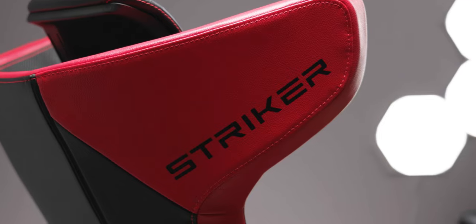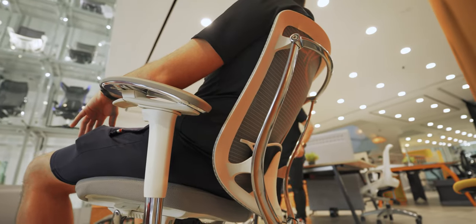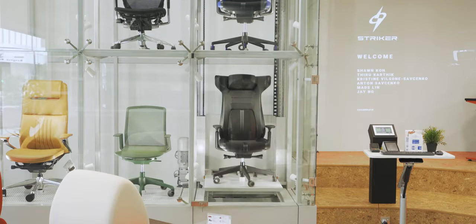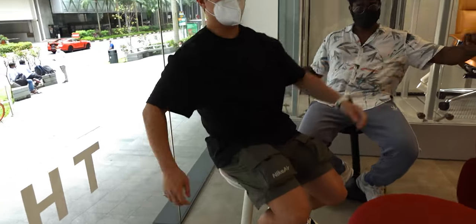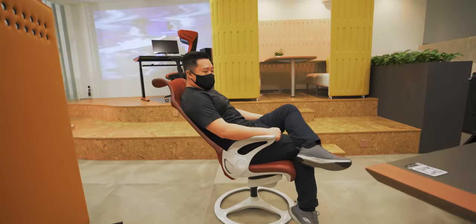We actually took a trip down to their showroom and checked out a lot of their other models. They have very comfortable, very ergonomic chairs with a lot of adjustability, which I love. We had so much fun there playing with the big chair vending machine, and all the tech YouTubers really enjoyed the products and all the ingenuity behind it. If you guys have a chance, do check out their store or their website for more information. But today, let's just focus on the Stryker chair.